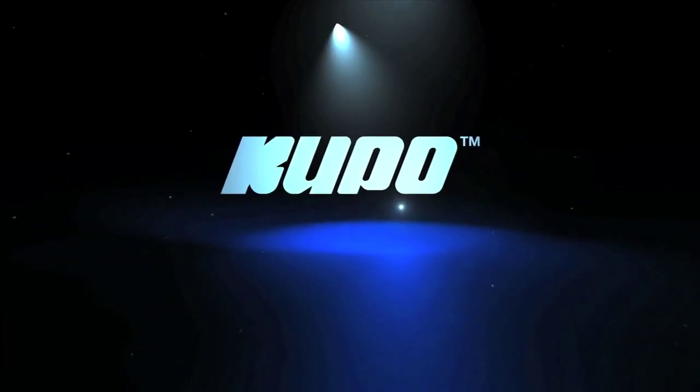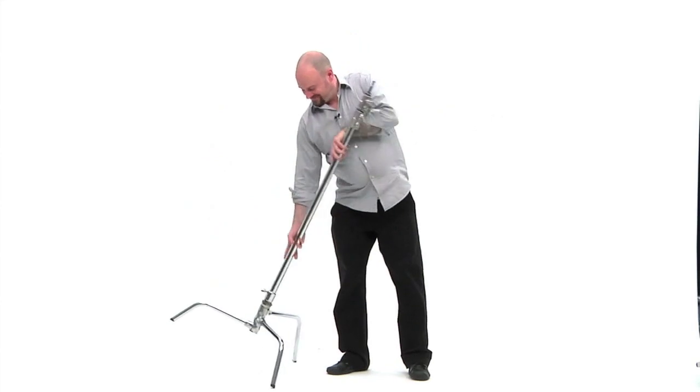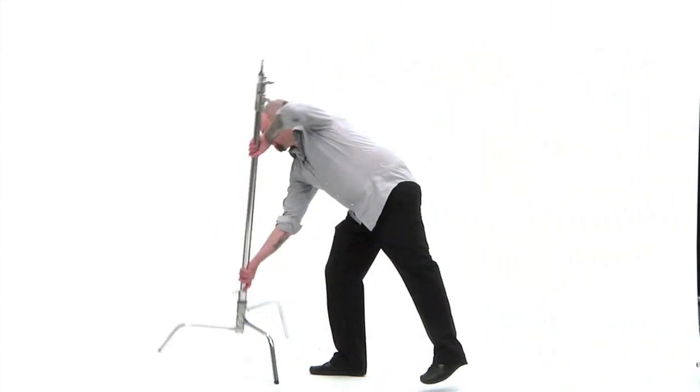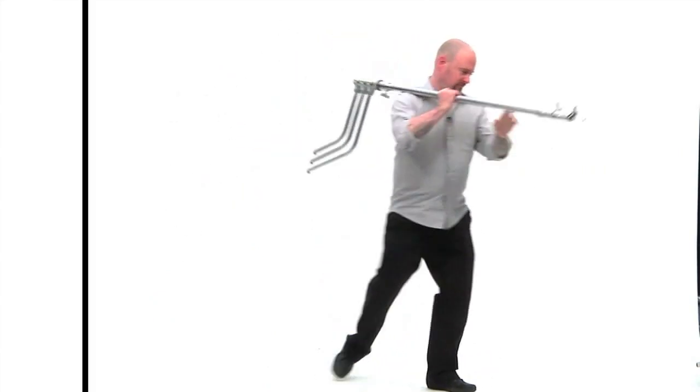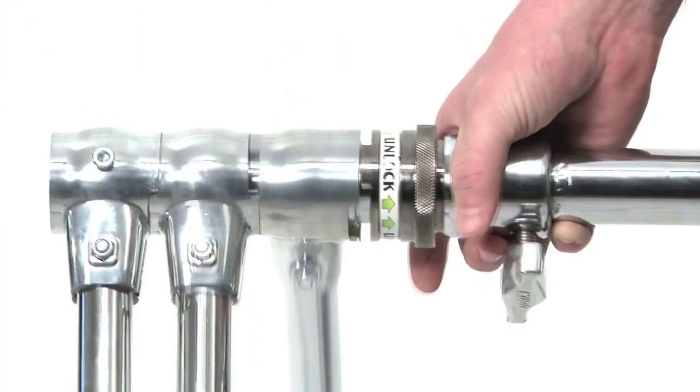Watch this quick video on the C-stand — it'll give you a great introduction. This quick video will demonstrate the game-changing Kupo 40-inch master C-stand with turtle base. The third Kupo innovation is the master C-stand with turtle base — this is not your daddy's C-stand. This unique feature enables the still or moving image maker to open and collapse the legs of the base in under a second, thanks to a patented spring-loaded quick release mechanism.